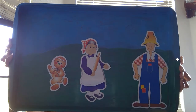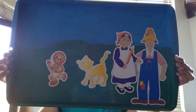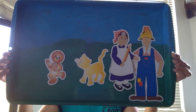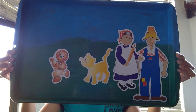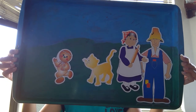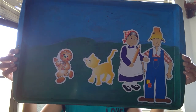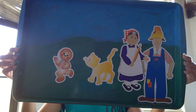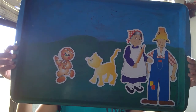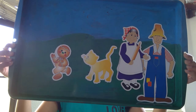The gingerbread man ran and ran. Soon he met a cat. "Meow," said the cat. "You look good enough to eat!" And the cat joined the chase. The gingerbread man ran faster, saying, "I ran away from the sweet little old lady, I ran away from the kind old man, and I can run away from you, I can!" He laughed with glee as he sang, "Run, run, as fast as you can! You can't catch me, I'm the gingerbread man!" The sweet little old lady, the kind old man, and the cat all ran after the gingerbread man, but they could not catch him. The gingerbread man ran on.